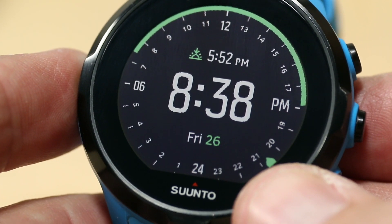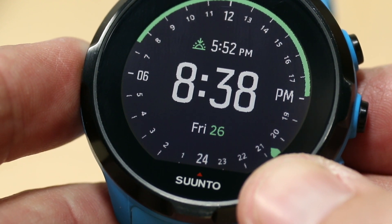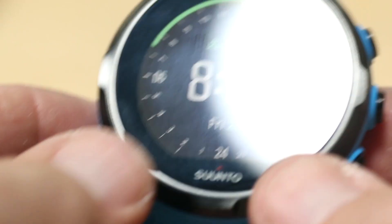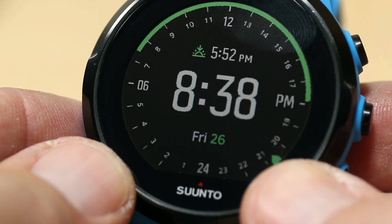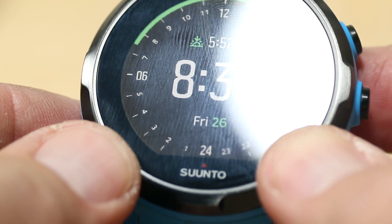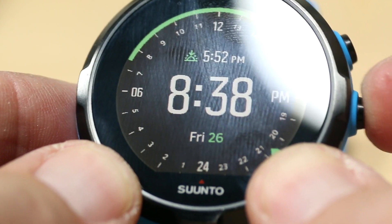Here's the latest software update Suunto has made for the Suunto Spartan heart rate monitor. There's the heart rate monitor on the back of this one. They have made an adjustment so now you can look at your heart rate zones just while you're working out.